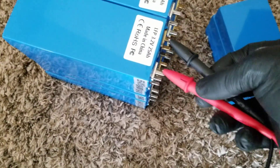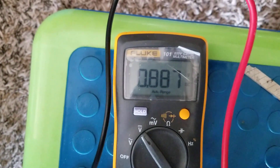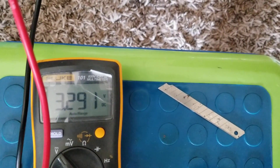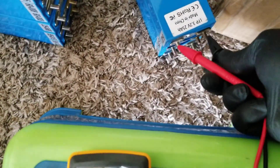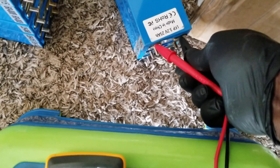The twelve modules are reading 3.290. So they're all reading at 3.290, this group of twelve. And then there are three that are the weakest link in the batch right here. Those three have two or three different voltages.